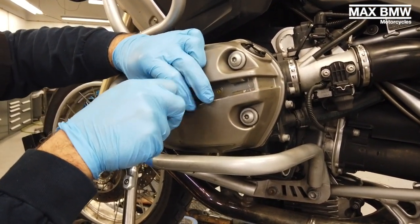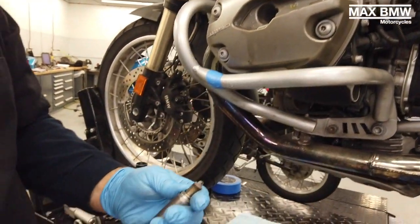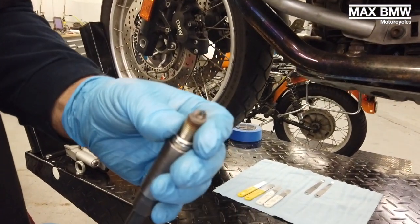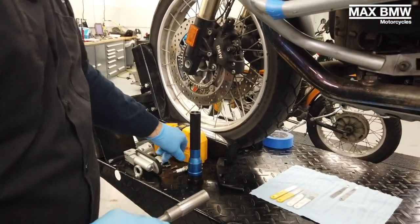This bike is getting a full service, so we just like to look at the plugs to see how the bike is running. But in the case of this particular repair, we're going to be putting new plugs in at the end.